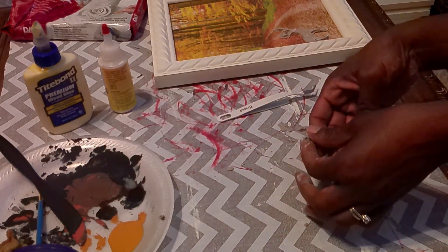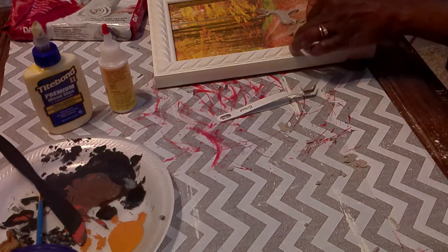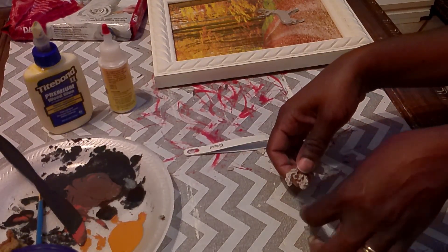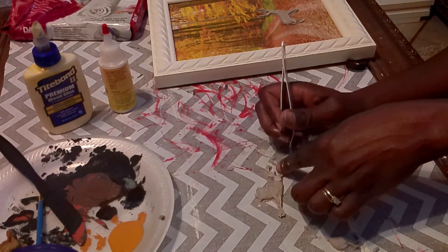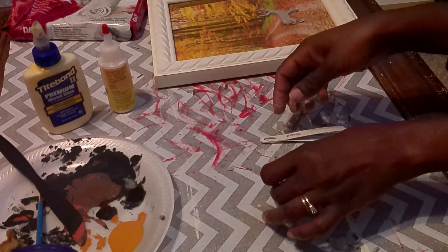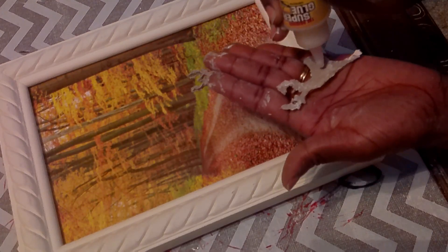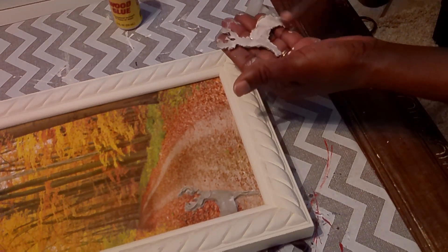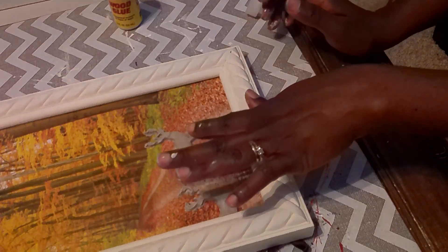I was going to use Titebond glue but couldn't get it to come out, so I used Dollar Tree wood glue instead, which worked just fine. I cut the deer in half, removed more excess clay, then added wood glue to the back of the deer all over, and started placing them onto the picture. At some point my battery died but here I am adding wood glue to the second deer and placing it onto the frame.